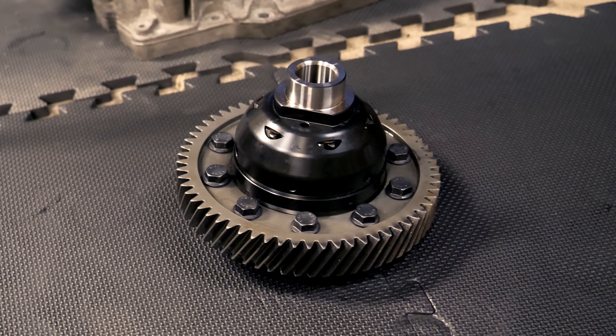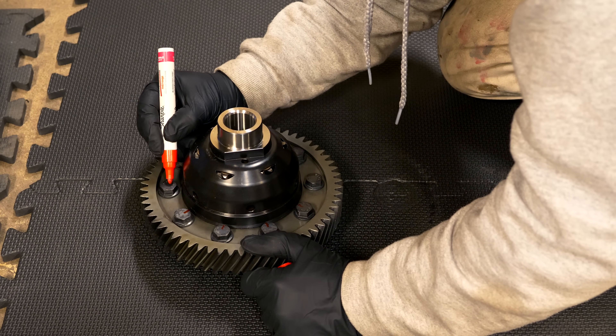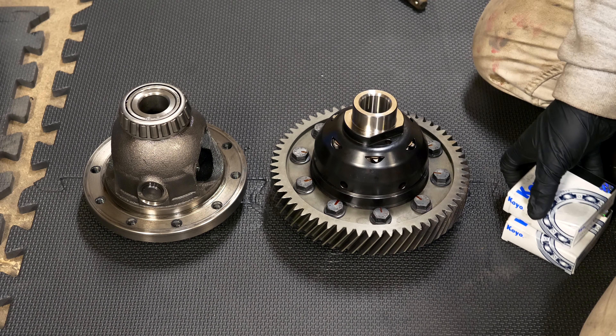I'm using an oil-based Sharpie to mark each one of the bolts on the diff so I can visually inspect them. If a bolt loosens or over-tightens, I'll be able to see that it moved. You can use white, yellow, or red — color doesn't matter — as long as you can see it and all the marks are pointing in the same direction.